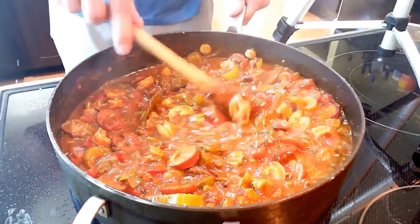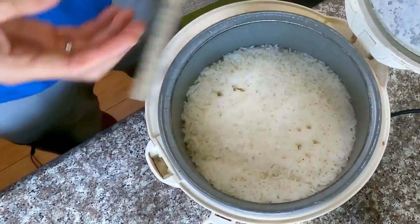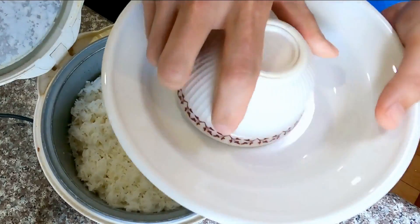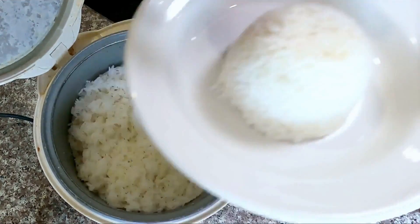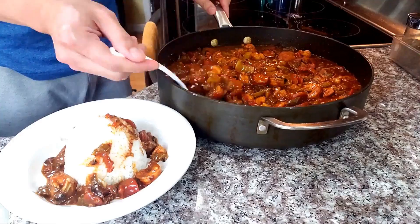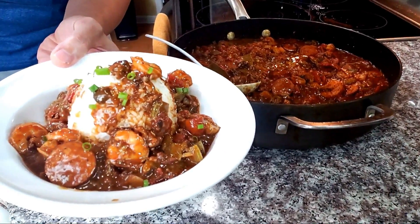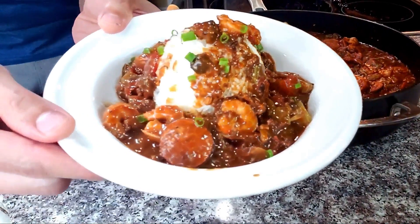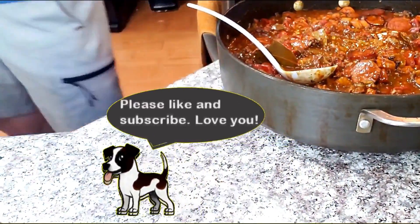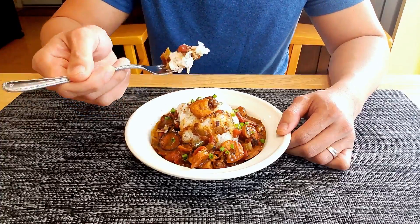Oh, it looks so good. Some chopped green onion for garnishing if you like. And that's how I make my gumbo that everybody keeps asking for more.